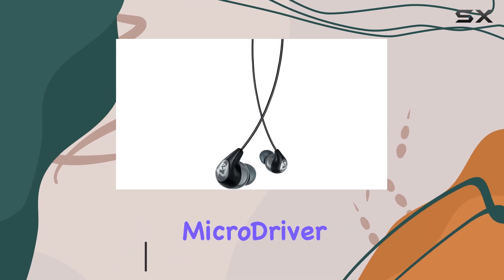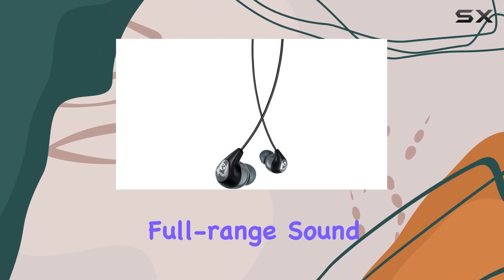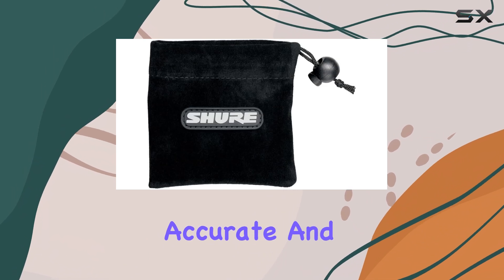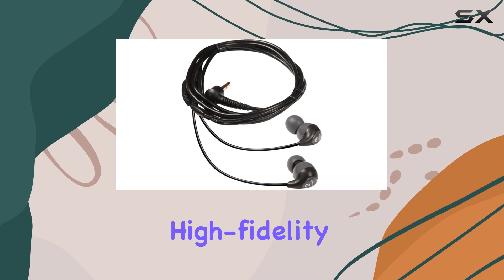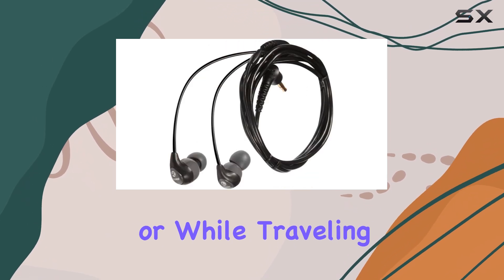The single dynamic micro driver delivers striking full-range sound, ensuring that every note is accurate and natural. This is especially important for those who appreciate high-fidelity audio, whether during a workout or while traveling.